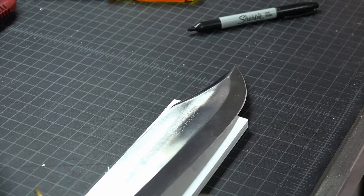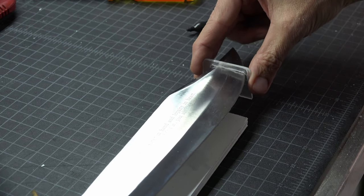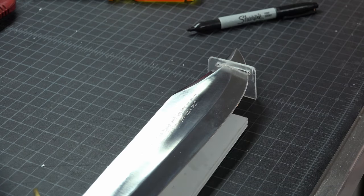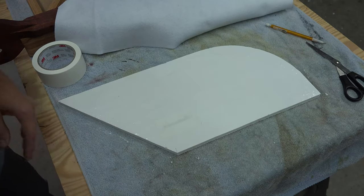I used the same process to cut out the mount for the tip of the knife. Once that is done, place the knife on a piece of foam board and check your width. If you need to shave off a little bit from your mount, do it before you glue it into the base. Place the piece into position and make sure the knife is parallel.